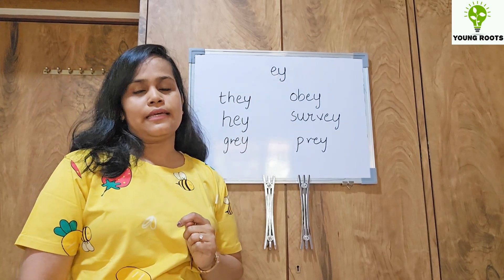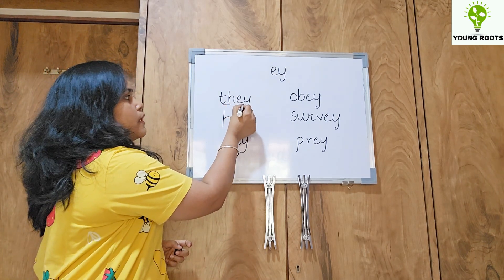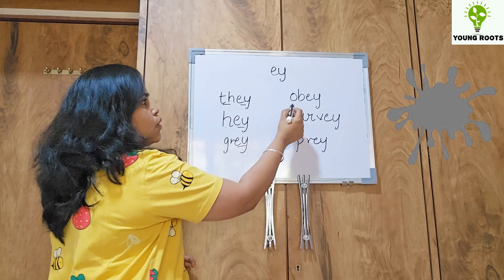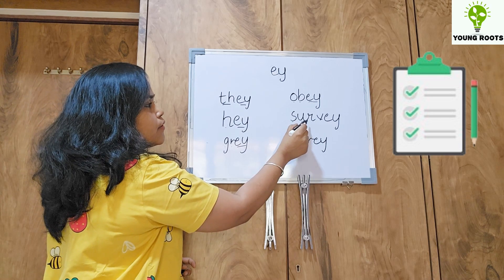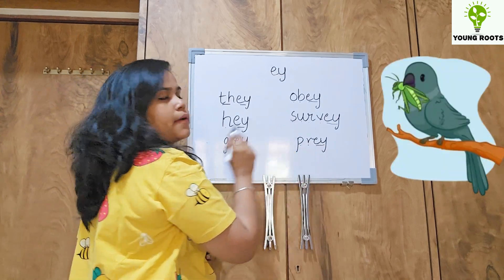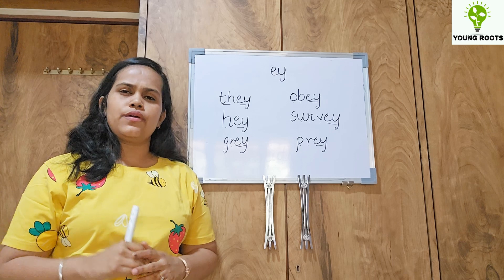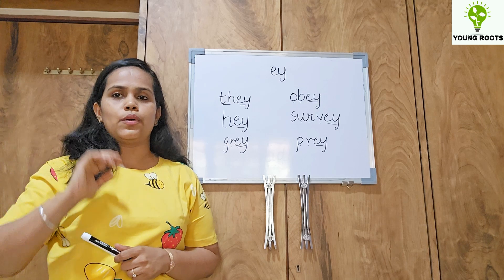The last alternative is E-Y, which also makes the A sound and comes at the end of a word. For example: they, grey, obey, survey, pray. You can introduce this also when the kid is at 5.5 or 6 years old, so he can grasp this alternative sound easily.